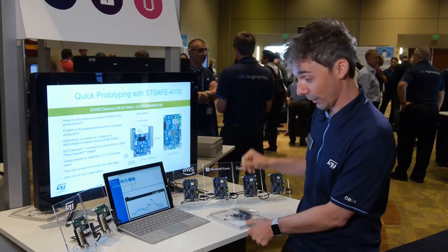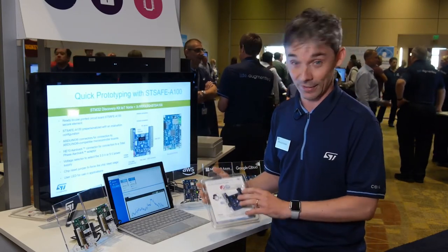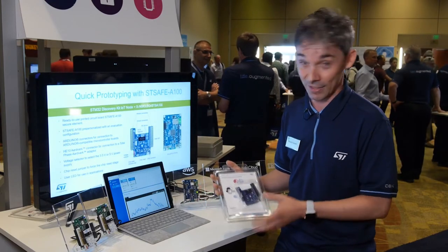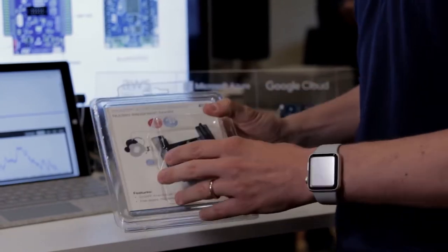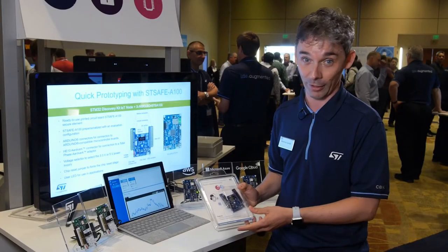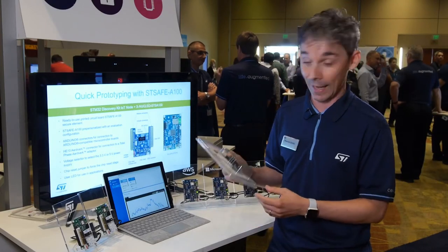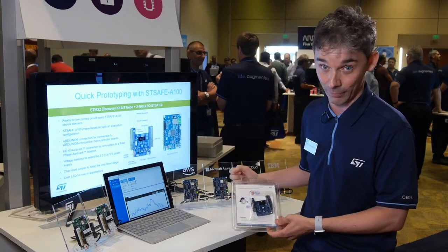STSafe is going to be available soon in the form of an expansion board — a modular expansion board that can be easily plugged on top of the IoT Discovery Kit. This board is already supported by our X-Cube SBSFU secure boot and secure firmware update reference code, and is going to be available soon also as an additional feature of the cloud connectivity examples.